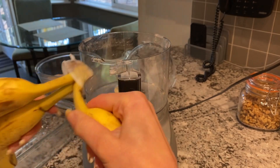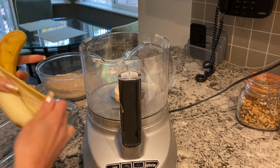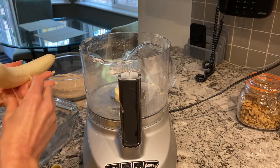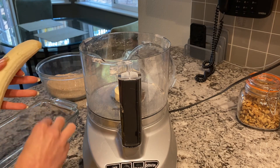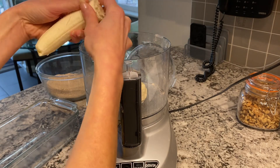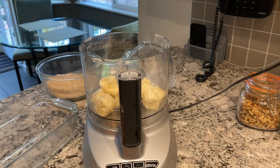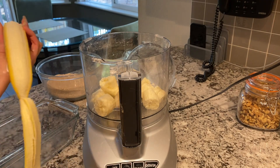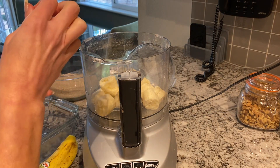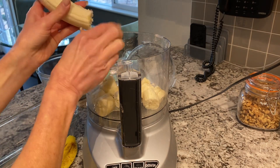I have three very ripe bananas — I wanted medium, these are probably large, but ideally medium. Remove any strings. Then you want to break them up into small pieces — the smaller the better, because it will be easier for your food processor. If there are dark spots, those sections are very ripe and very sweet. They may not taste good plain, but blended they'll be fine.